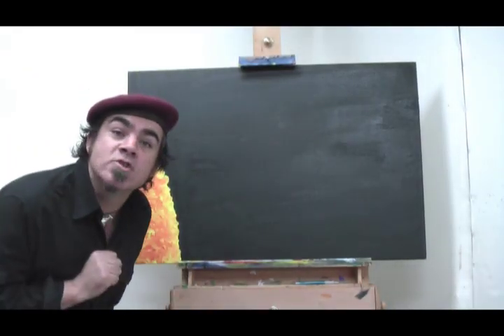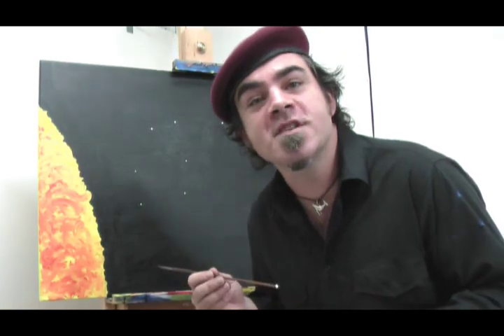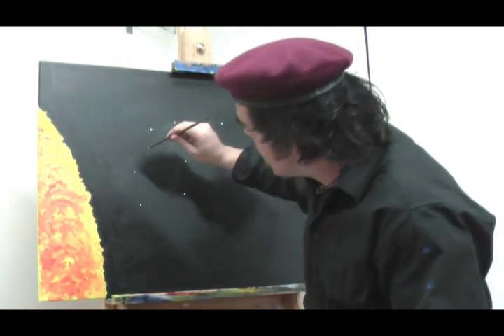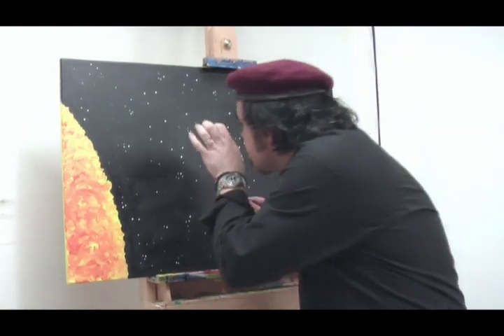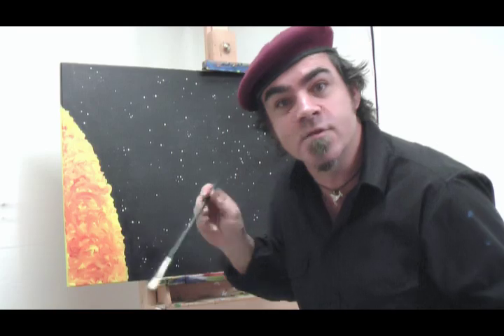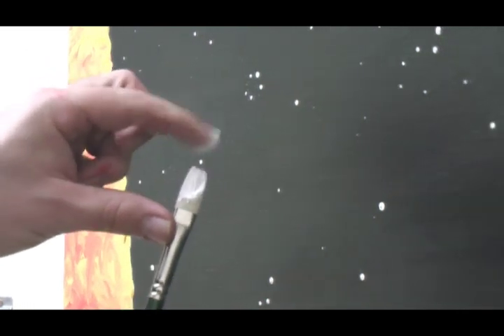Once our sun's dry, it's time to paint our stars. We'll be doing that with lots of fun methods that I'll show you. The first way is just to take the end of your paint brush, dip it in the paint and simply dot it on. Now the other method is we're just going to spatter it on, and I'm using a number 10 Montmartre Hot Bristle for this. Try not to load your brush with too much paint — we just want small flecks on the canvas.